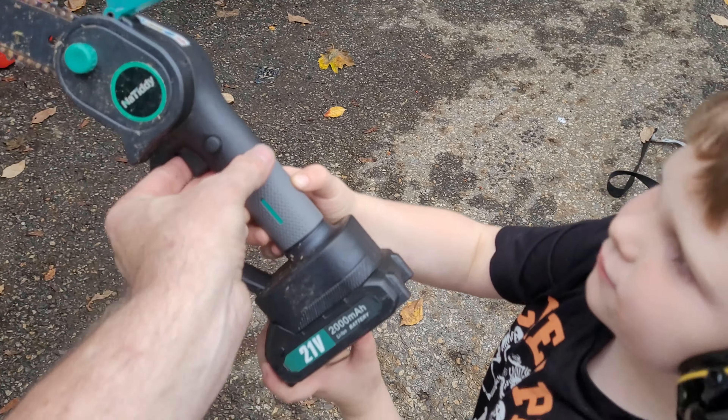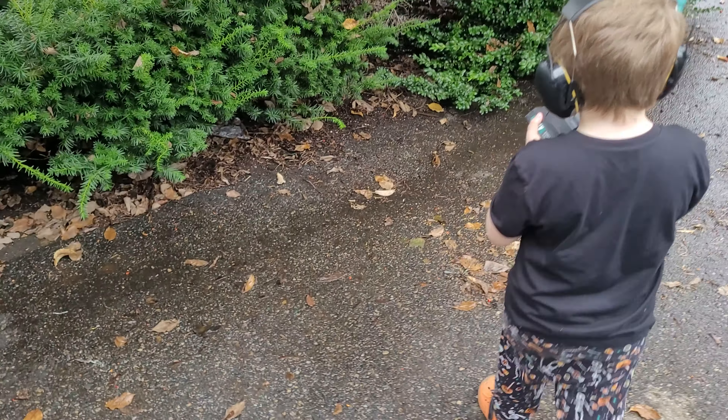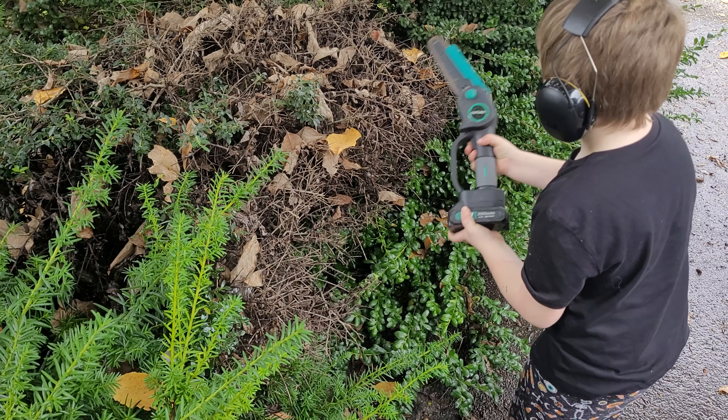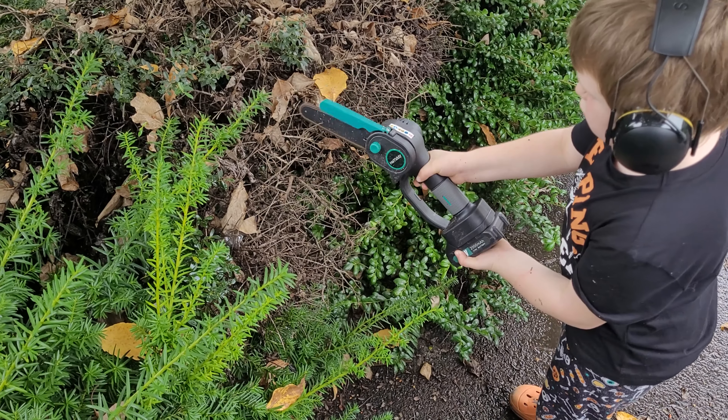Your headphones are wet because they were outside. Why are they still wet? You haven't dried them. Okay, so. Here comes Mama! There you go.